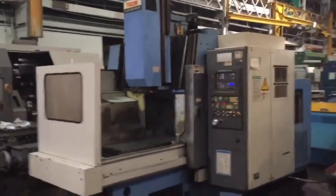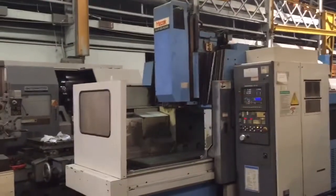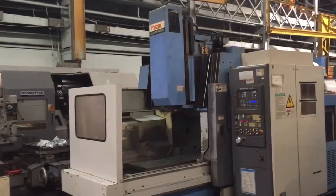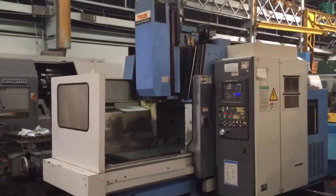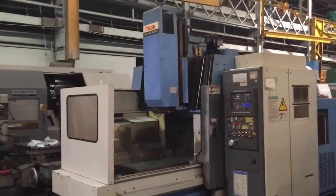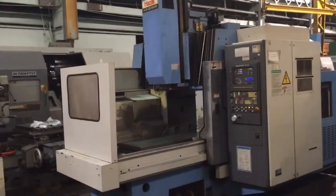We have a Mazak Vertical Machining Center, model AJV25-404N, serial number 118052. It is new in 1995.